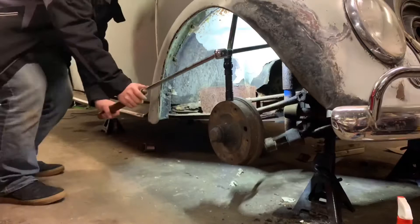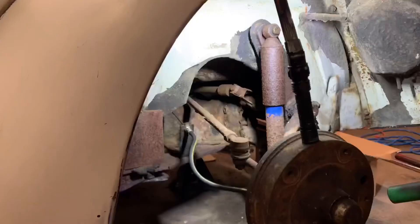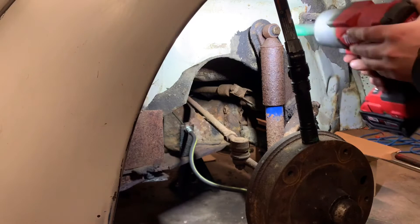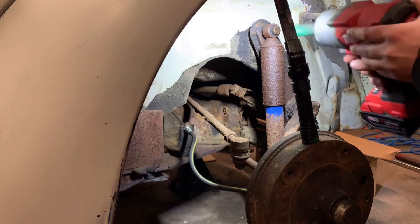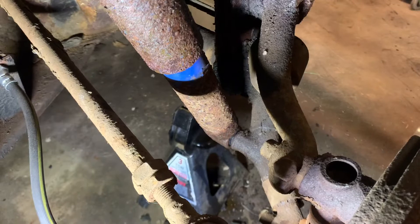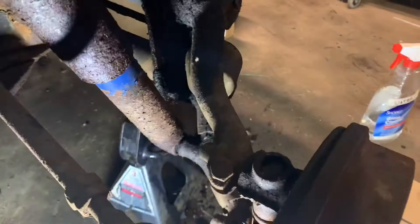There we go - I think I finally got this one loose. Put a breaker bar with a pipe on there and hit it with the impact a bunch of times. Both of my shocks right now are seized on the lower mounting stud. The inner sleeve of the shock is what's rusted to the bolt. So I'm going to heat it up - I might light this bushing at the bottom on fire.